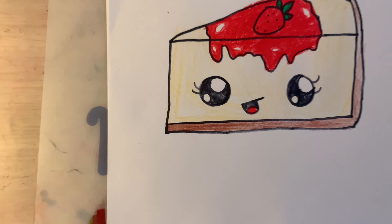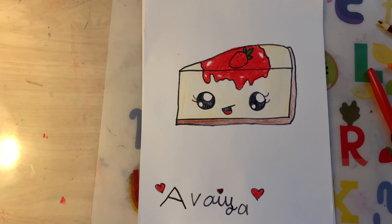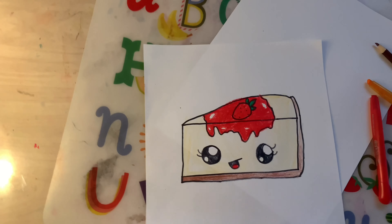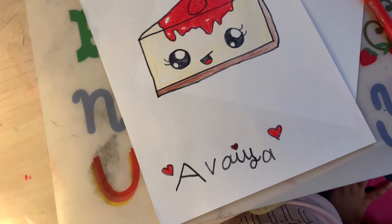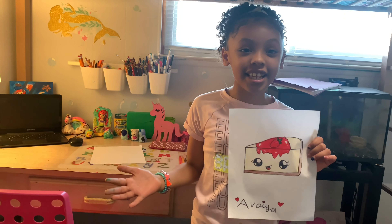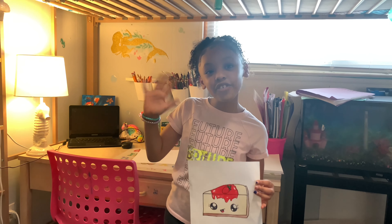Alright guys, we are all done — I bet yours looks so good. Look at mine. I added highlights on my jelly, but you don't have to if you don't want to. But look how good it looks! We are done with our cheesecake. I bet yours looks amazing. I had so much fun drawing a cheesecake with you guys today. You guys can draw with me every week — hit that subscribe button and hit that bell. Love you guys. Bye!